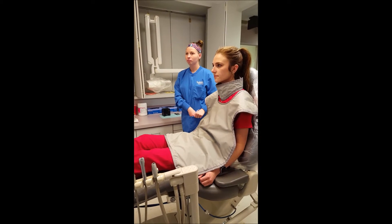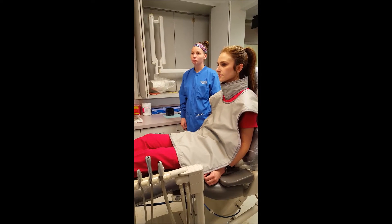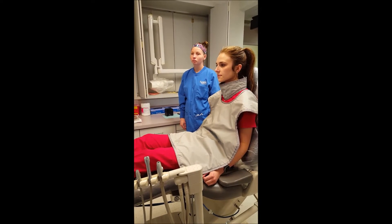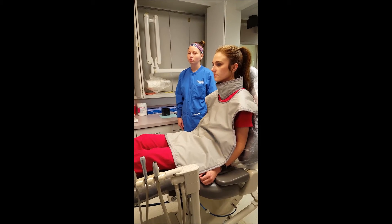Bite wing radiographs capture the crowns of teeth of both maxilla and mandible in one image, most commonly made of the posterior teeth, used to detect the interproximal caries, calculus, and bone levels around the teeth.